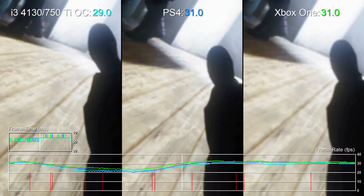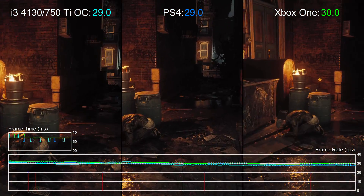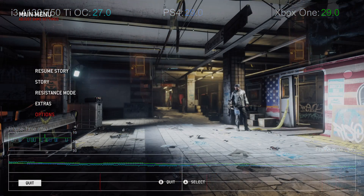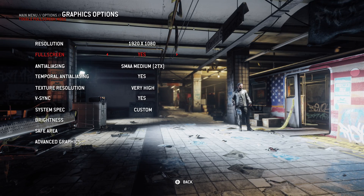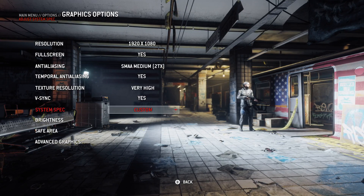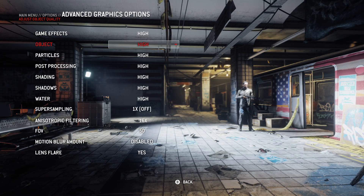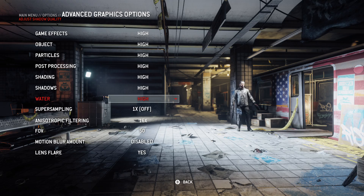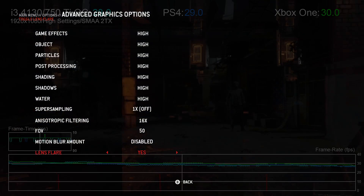In terms of graphics settings, we've very carefully deduced the quality presets used on PS4 and replicated it for this budget PC. The 750 Ti is running at 1080p resolution with medium-quality SMAA and textures set to very high quality. In the Advanced menu, every setting is set to high quality, and curiously neither PS4 nor Xbox One use any motion blur whatsoever, so that's disabled on PC as well.